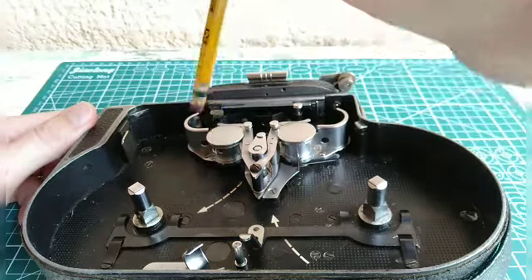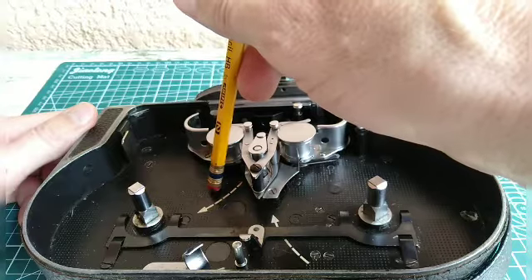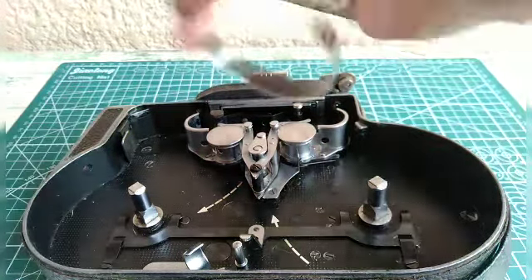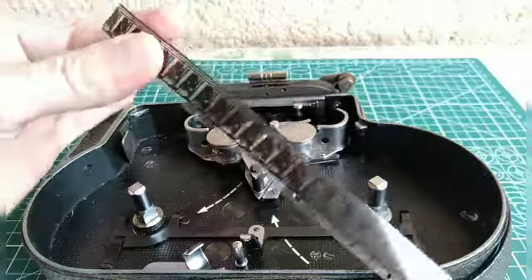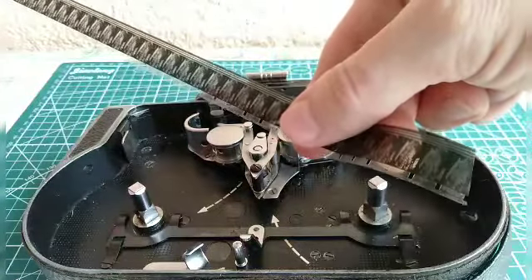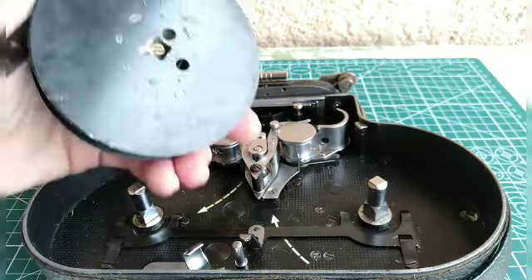By the way, when you get yours, whatever you do, don't service your camera with WD-40 or you'll ruin it. And that's what they mean by 'tested with film' — they're going to test it with a strip of film. On the high average, they will not test it with a spool of film.